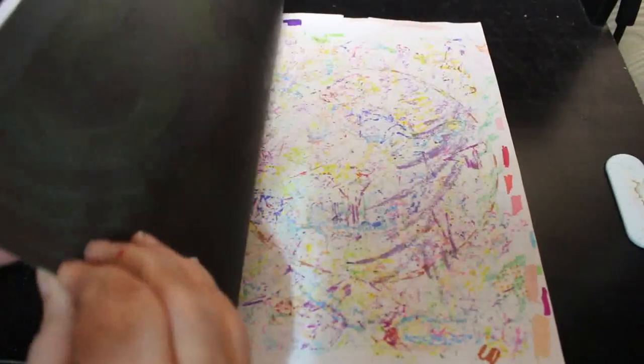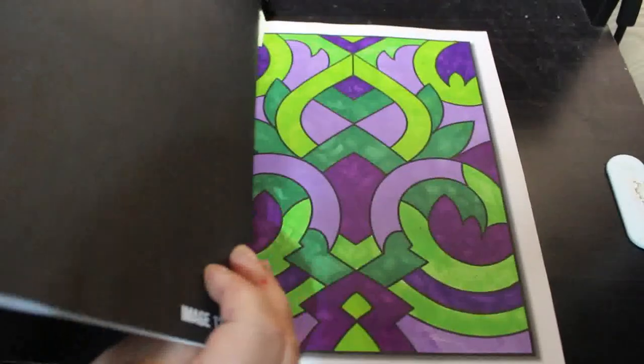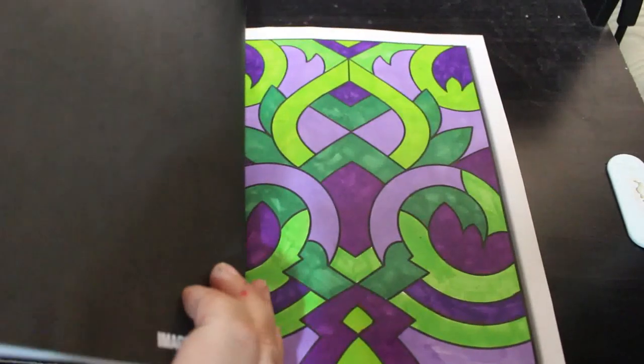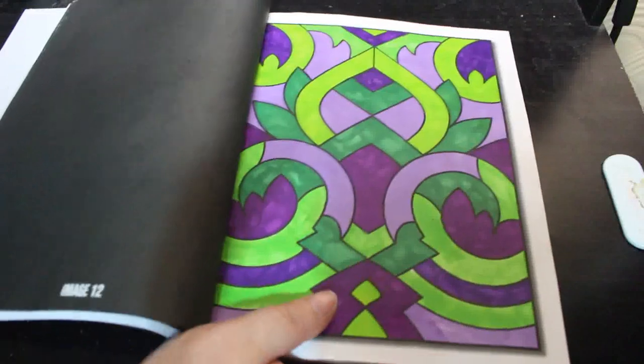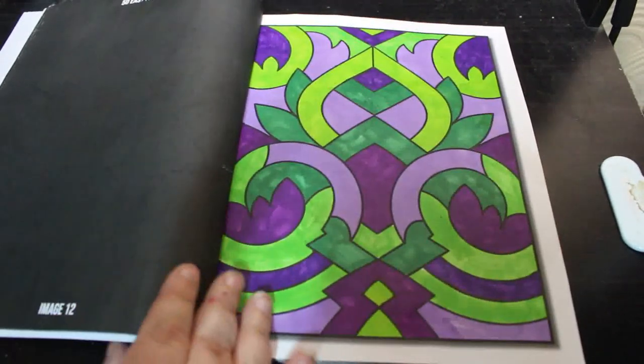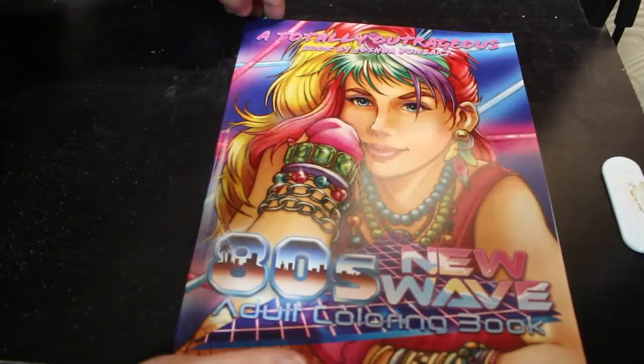I did one in Jade Summer's 50 Easy Patterns. I'm not really well, and this was just done with some markers I was trying to use up because they're dead. I did a little green and purple, then dropped it back in the box where I'm putting them for now.